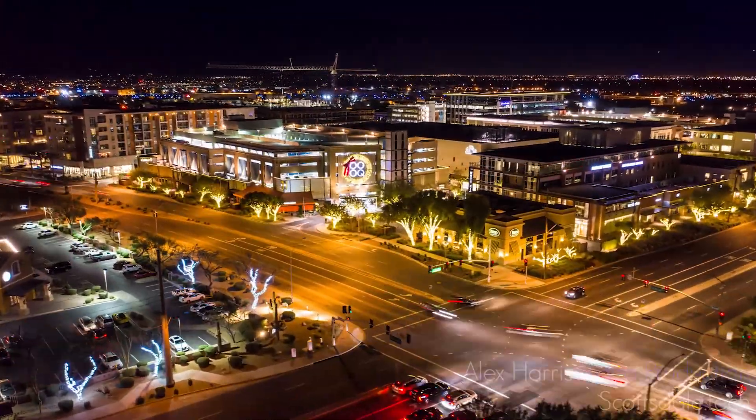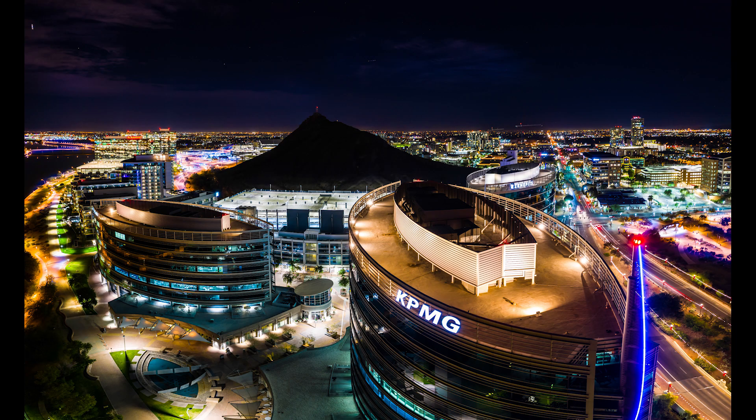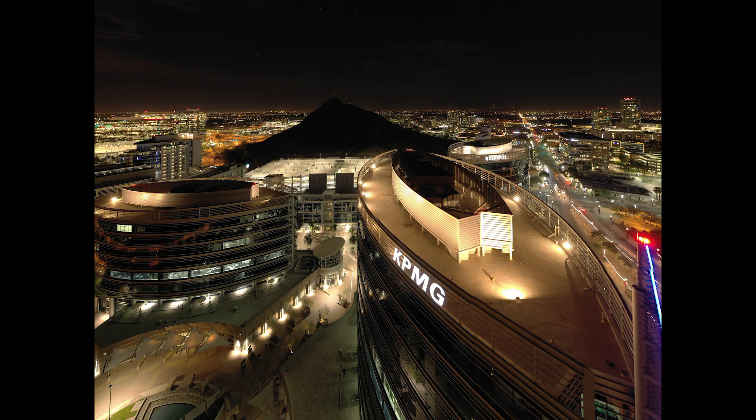The Mavic 2 Pro shoots with a full 1-inch sensor, and that's a big deal to everybody because they think that gives them way better highlights and way better lows. That's great, but it really doesn't matter if you're shooting standard JPEGs and just using the hyperlapse out of the drone.